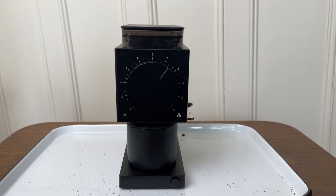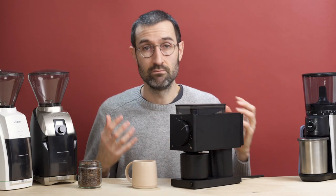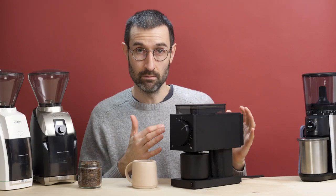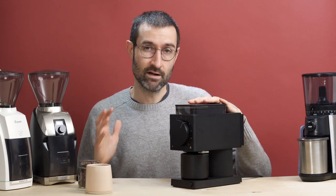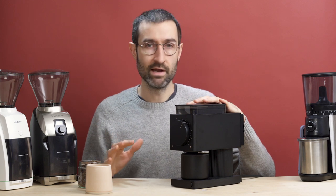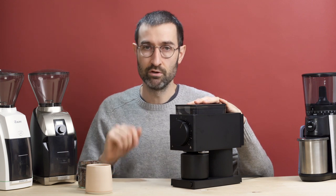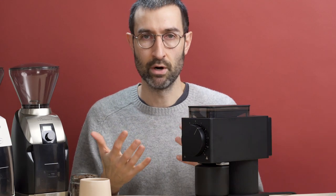What does the Ode coffee grinder do well? The most important thing is that it creates really nice, consistent coffee grounds. The Ode really does match, or maybe even slightly exceed, the grind quality of the other grinders. Another great thing about this grinder is that it's very quiet. Some coffee grinders make just the most horrendous noise that you don't really want to be hearing at six in the morning when you're brewing your coffee. The Ode is a nice, soft purr.